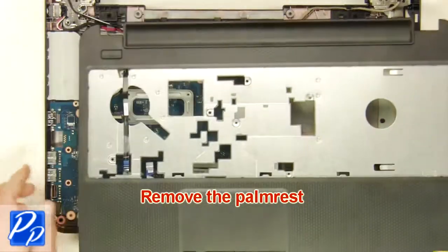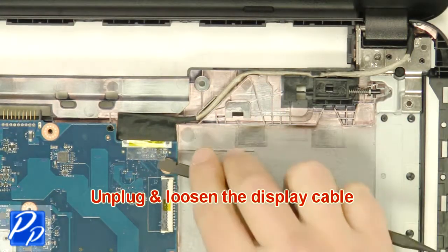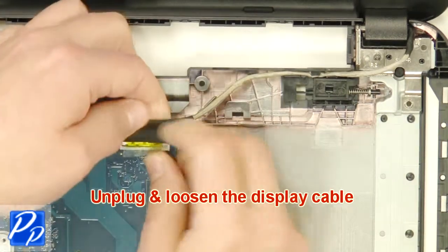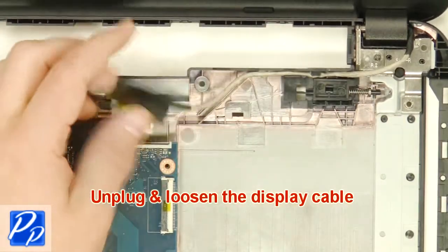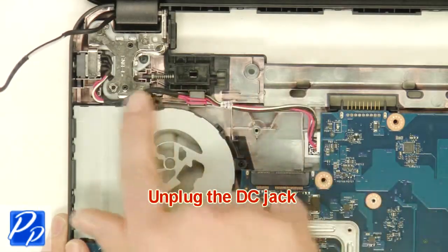Unplug the antenna cables. Unplug and loosen the display cables. Unplug the DC jack.